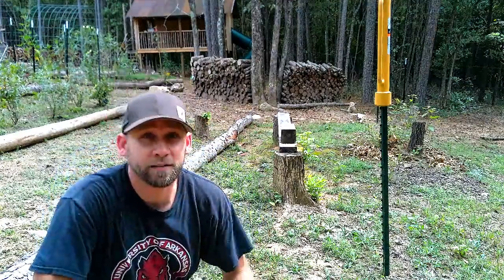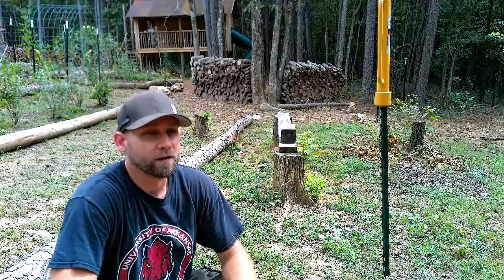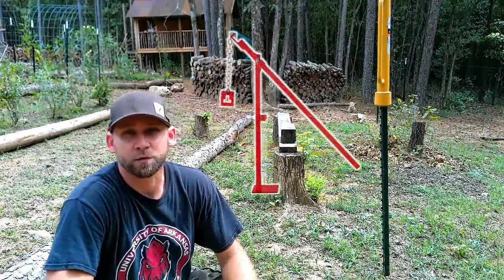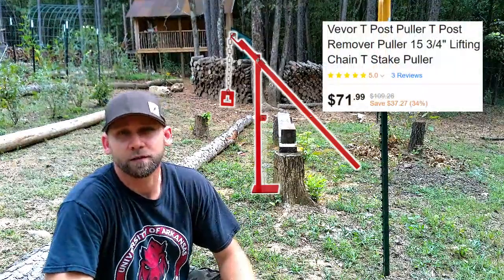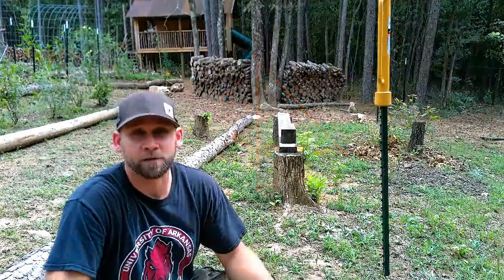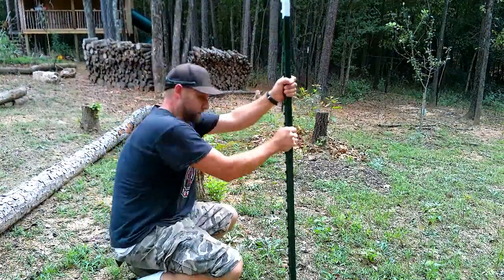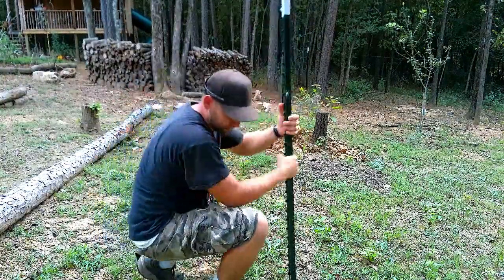Okay guys, welcome back to the homestead. We've gotten a lot of questions — people keep asking me how do you get the T-Post out of the ground without the expensive tool, or the $50 tool that lifts T-Posts out of the ground. I'm going to show you how we do it. Everyone's tried pulling the T-Post back and forth, trying to wiggle it out, and it still doesn't come out.